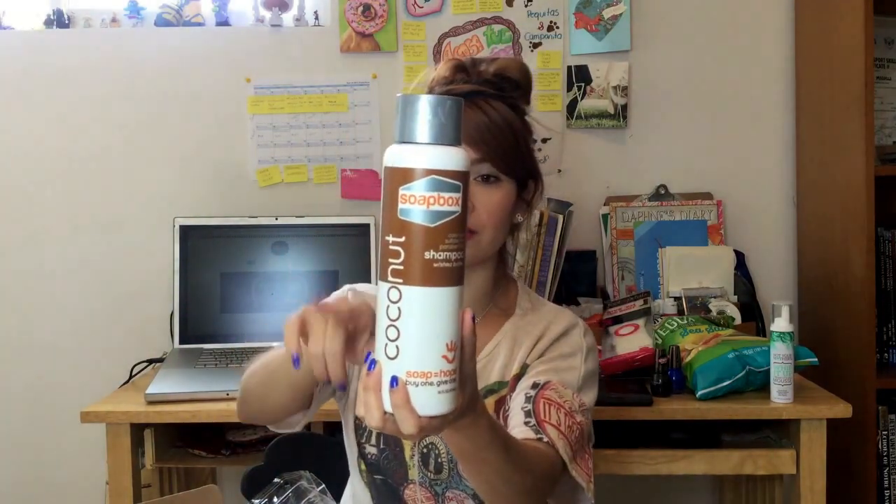Everything I got in this box is full size and it is amazing. This is a shampoo and conditioner from Soap Box, and it retails for six dollars each. The prices are really affordable. Oh my god, it smells like coconut — I really like this! So it includes both the shampoo and the conditioner.